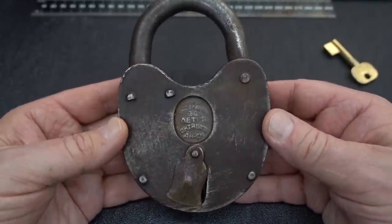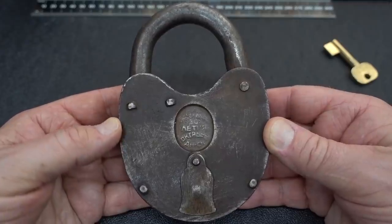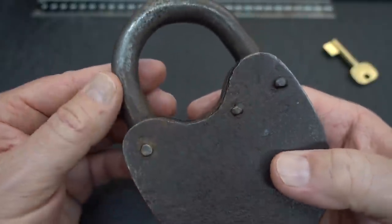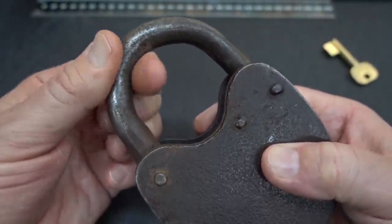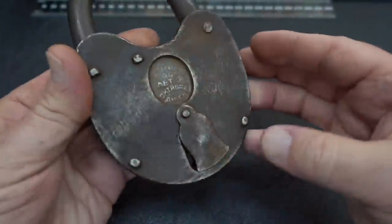Unfortunately, I got it without a key. That was the picture I saw — they didn't want to give anything away. It is obviously very, very old. It pitted pretty badly on the back. It does look like it's been used somewhere, and I would love to know the story. I wish this lock could talk.